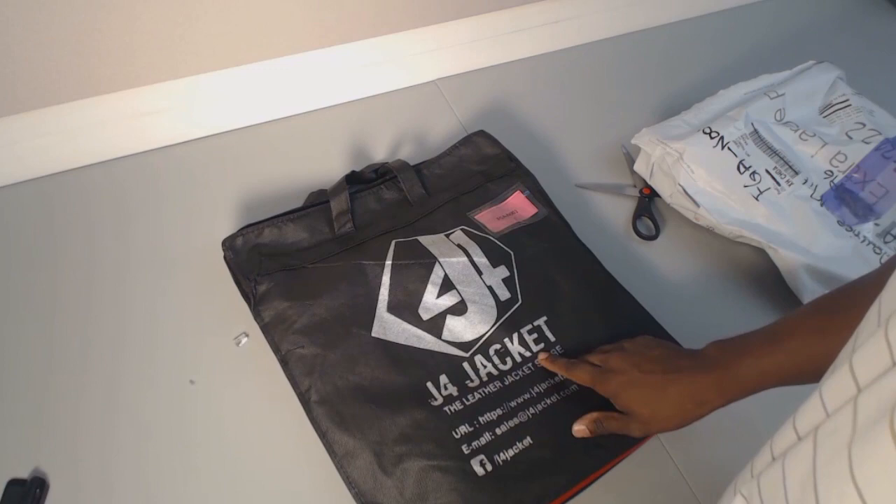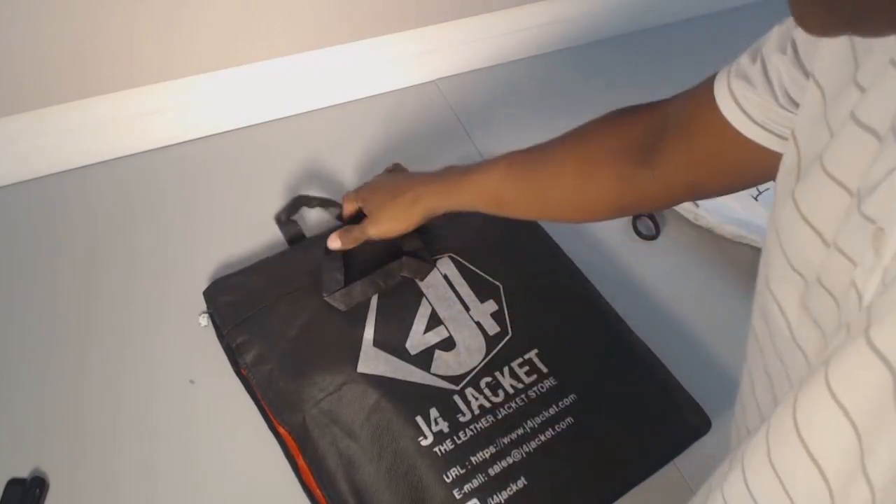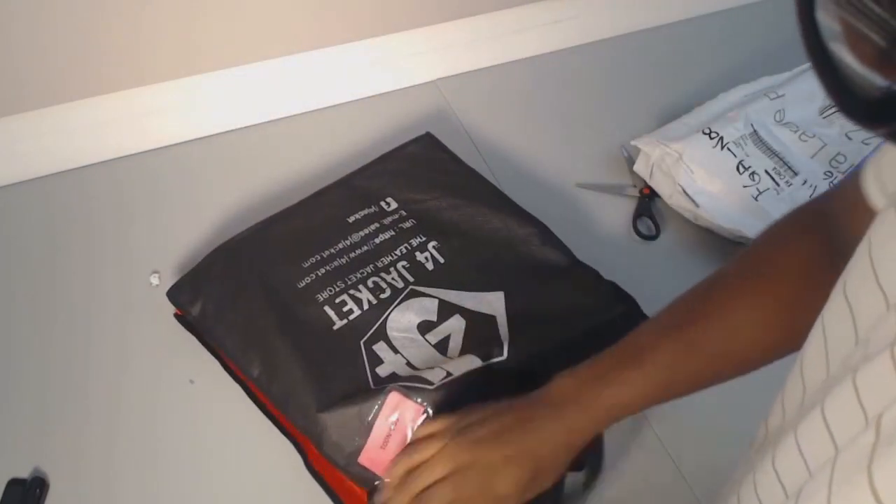J4 Jacket — another jacket store, nice. A handy little bag. Let's see what I got here.